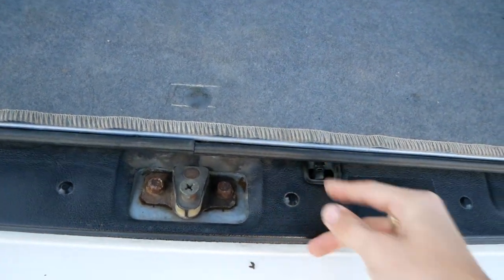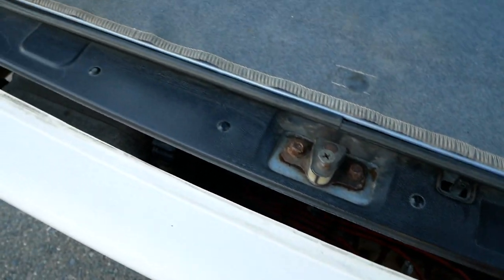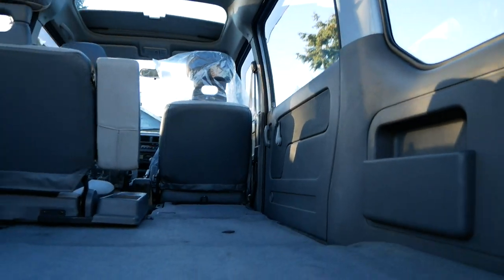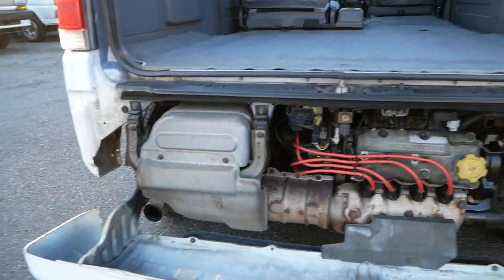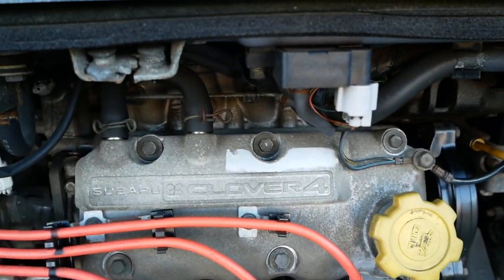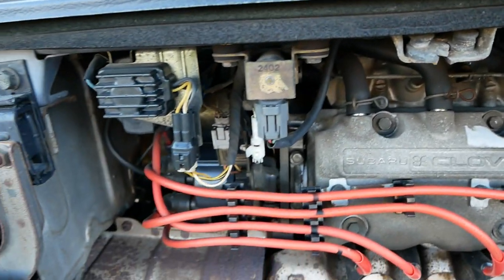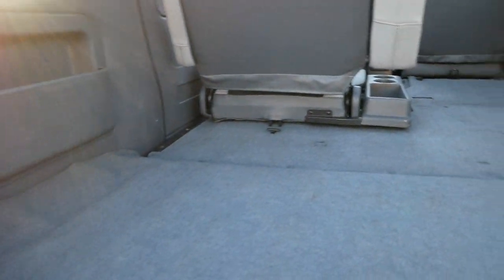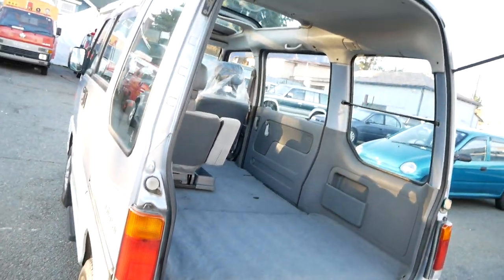You also have your engine access back here. Push that in, pull back, lift it up and around — there's your engine, all the way in the back. You've got four wires, four spark plugs — it's a 660cc four-cylinder, supercharged. Pretty awesome little engines. You also have access under a panel up here if you need to get to anything further into the engine bay. These Subaru engines tend to be pretty reliable and they hold up well.